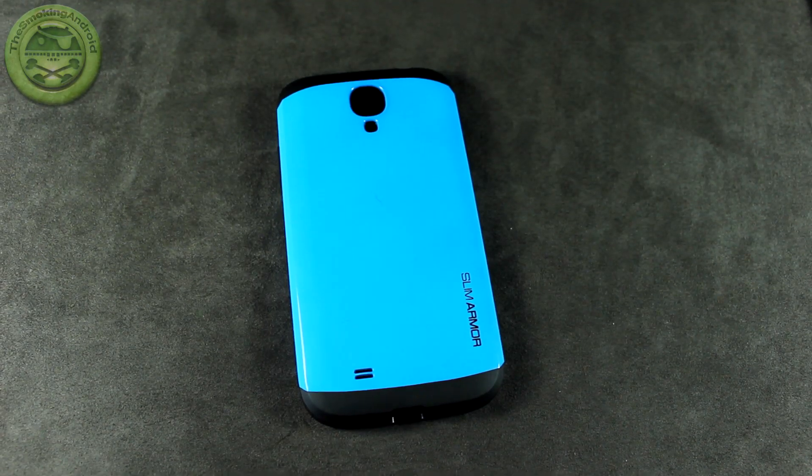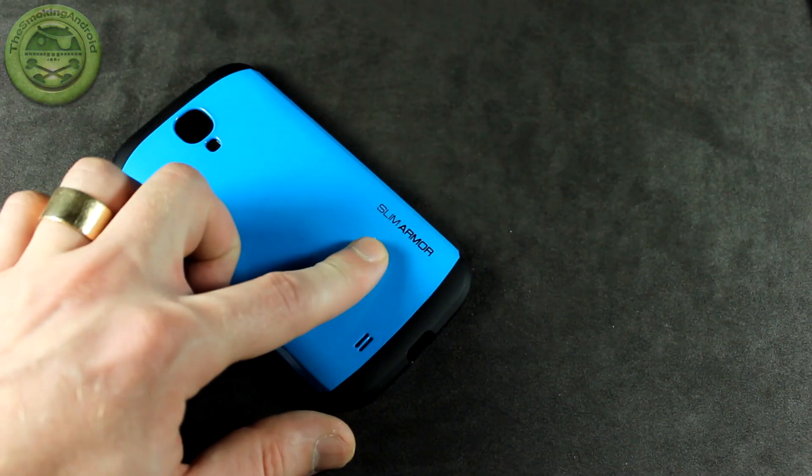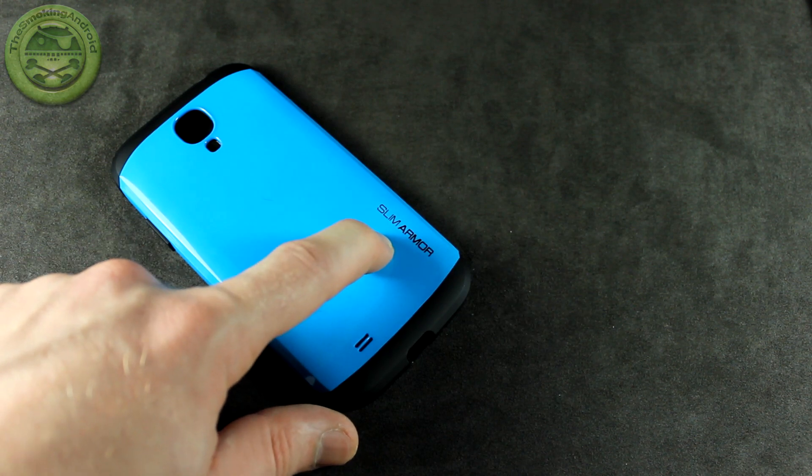Hey everybody, Jared back again, and in this video we're going to be taking a look at the Slim Armor case for your Samsung Galaxy S4 from Spigen.